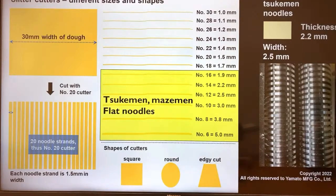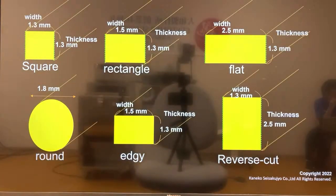A typical tsukimen noodle size would be around 2.2mm thickness and 2.5mm width, but there are many variations. Noodle shapes include square, rectangle, flat, and round. There's also reverse cut — many different shapes. This cross-section actually affects the noodle texture as well. One example of a tsukimen dish I had before used a relatively thinner noodle, around 1.6mm, close to square shape, and it was good.